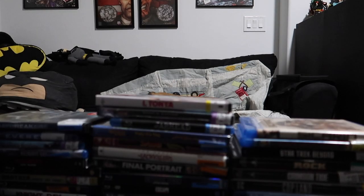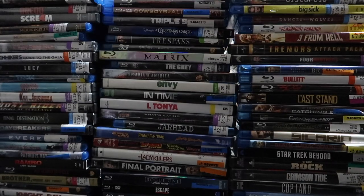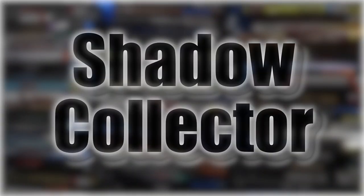All right guys, welcome to the first official review on the new setup here. Hey guys, Shadow Collector here, and if you guys saw the most recent video, I did kind of just explaining the revamp of the channel — restarting things, refreshing things up. I got a new setup here, I'm hoping it works out. This is my first filming with this.